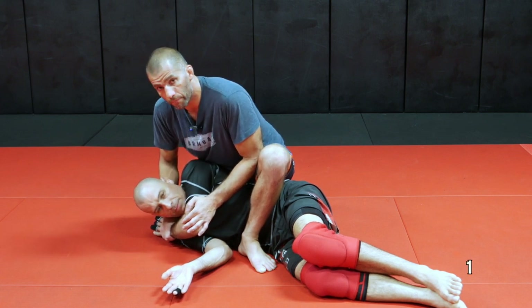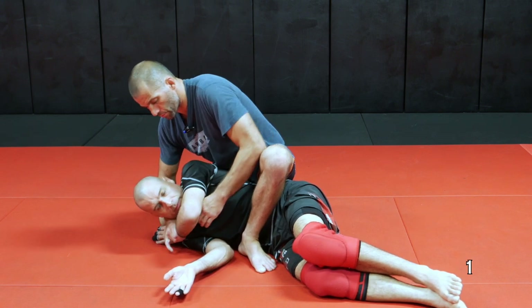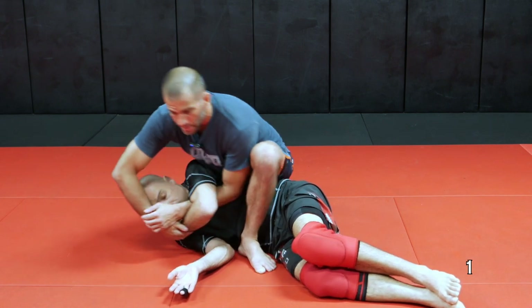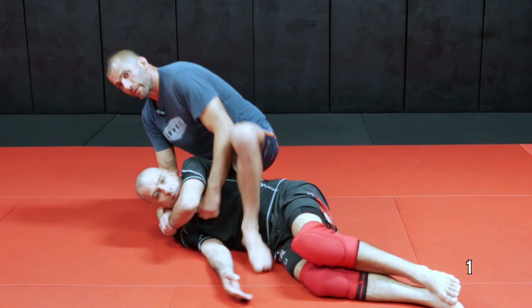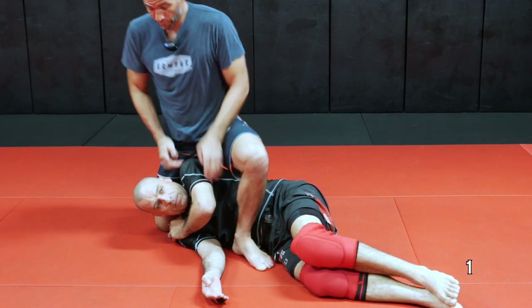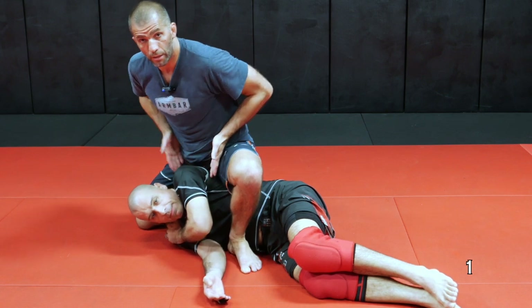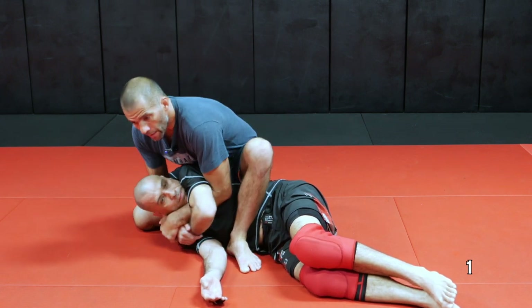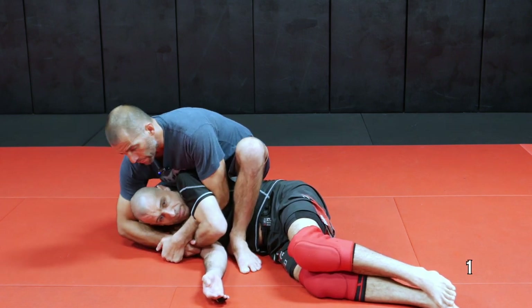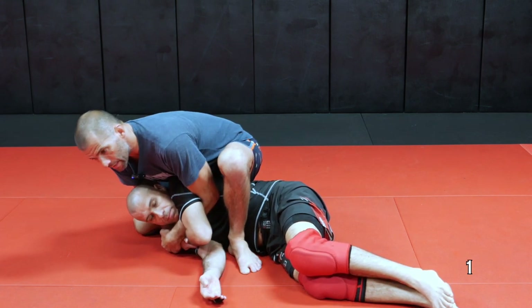The first basic back take that everybody does is converting the gift wrap into a kimura grip. With the kimura grip, I can go arm bars, I can go triangle — I have a video on this. For the basic back take, I align my hip with his shoulder, because if I want to go arm bar, that's the proper position — hip by his shoulder. And all I'm going to do is sit down. I can even lift my elbow here and bring my elbow on top of my thigh so everything is connected.